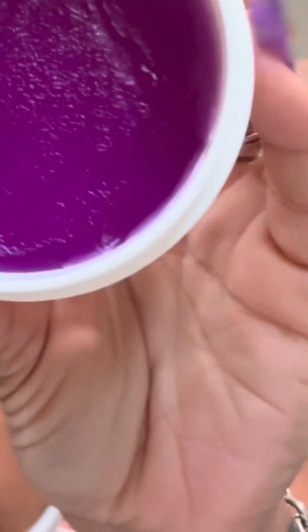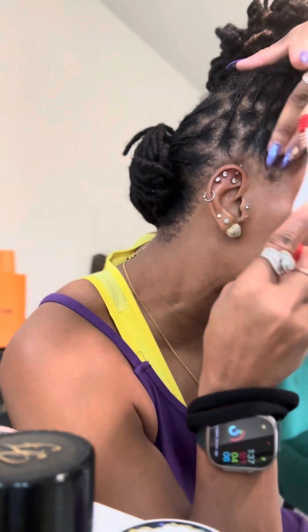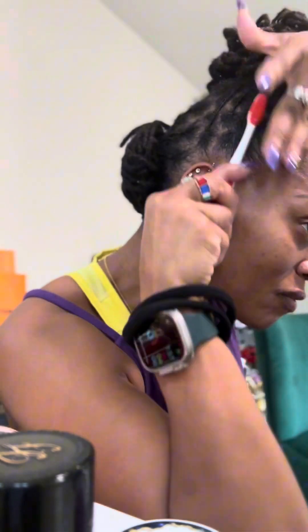As y'all can see, my hair is a little — yeah, like 4C-ish, or D, E, F, G — yeah. So we gonna see how this product worked. It actually went on really smooth. It's kind of thick but it went on so smooth, y'all, and it smells good as well.